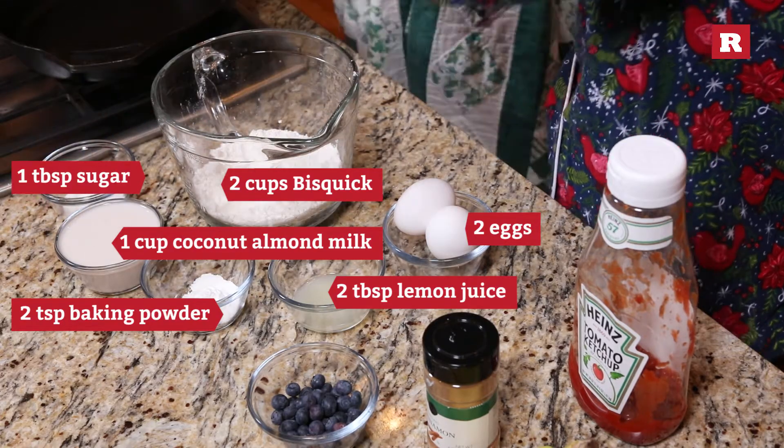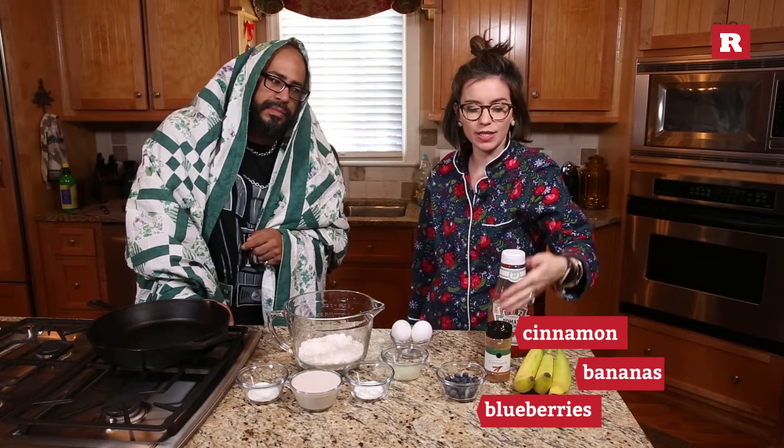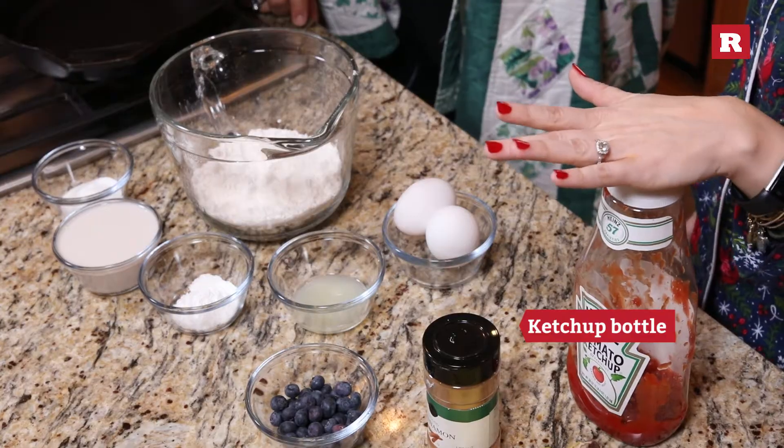Lactose free. One tablespoon of sugar, and then you're gonna need some blueberries, some bananas, some cinnamon, and a bottle of ketchup.